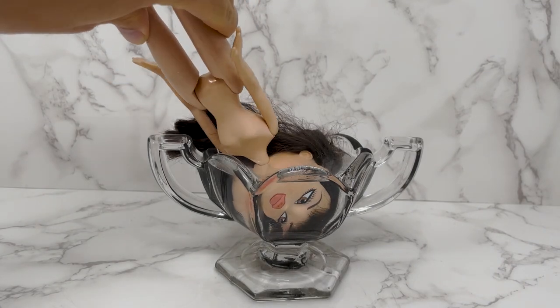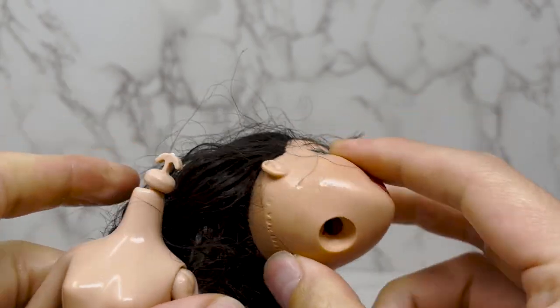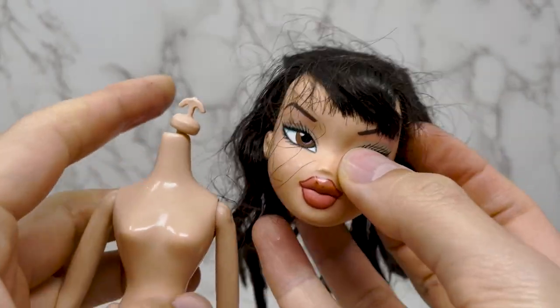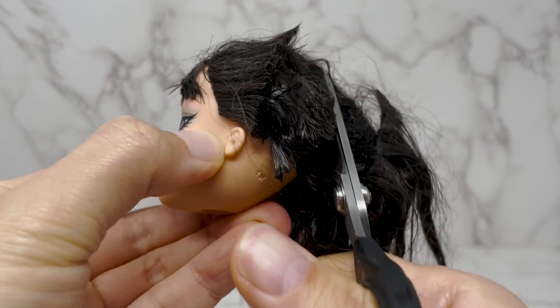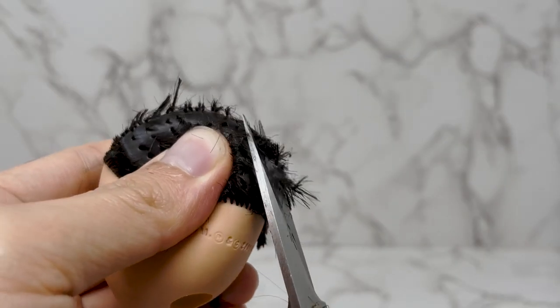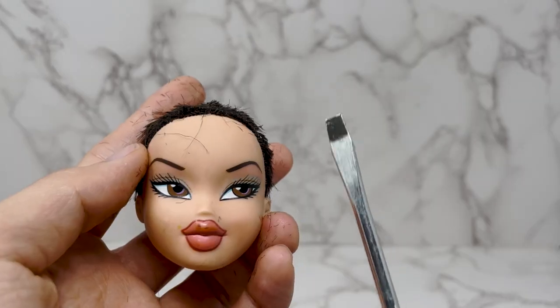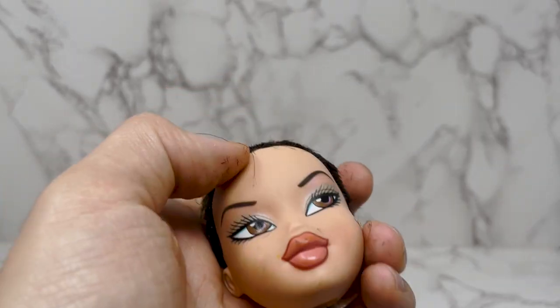I used the boiling method for this Bratz doll because she's got a really big head and a thin neck. I'm just about to pop off her head — and she came off really easily, just like that. So the method works. I'm now cutting off all her hair. I'm quite lucky because Wednesday has black hair, and this doll has black roots, so I don't need to do any coloring.